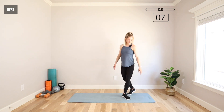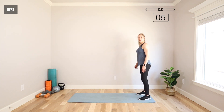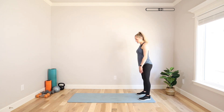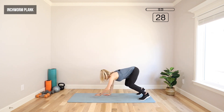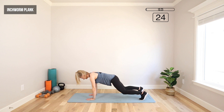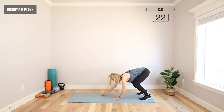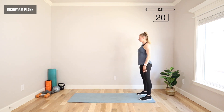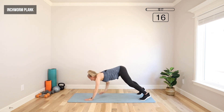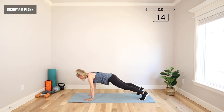Moving to the end of our mat. We're going to crawl forward into an inchworm plank. Feet under hips, abs tight, shoulders back, chest up. Bend those knees, hinge from the hips, crawl forward into a plank. You can stay down or drop the knees. Then crawl back through that plank and stand all the way up. Push your hips back and hinge at the hips — that's going to keep that work in your hips and out of your low back.